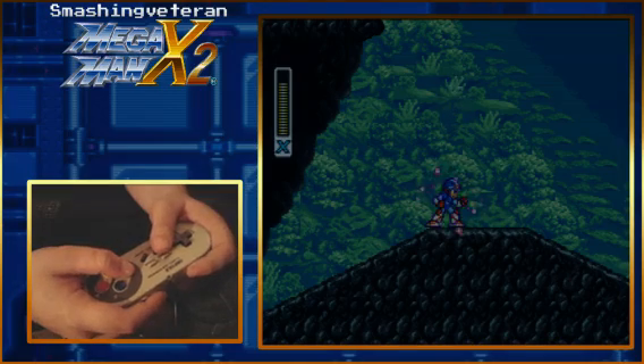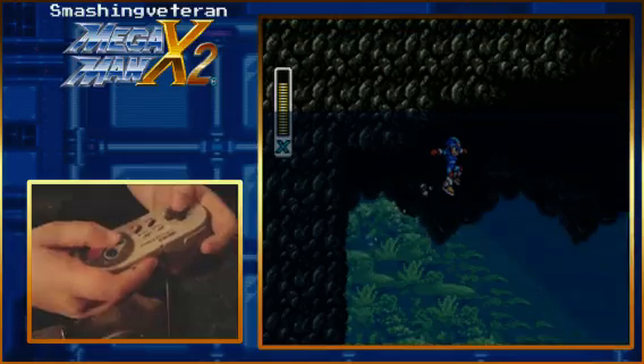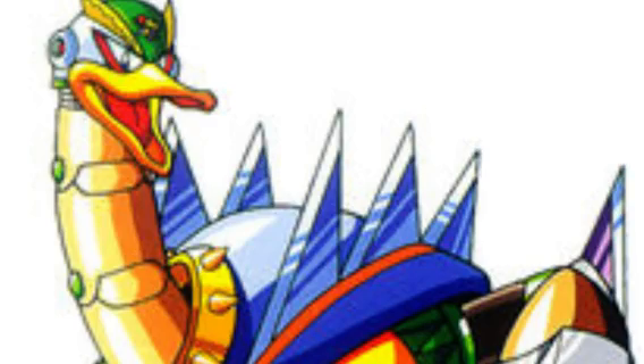So I'm gonna continue to talk this up because this is not fun. And there we go, okay, well we did it. Alright, stream's over. Thanks for coming everyone. Overdrive Ostrich.